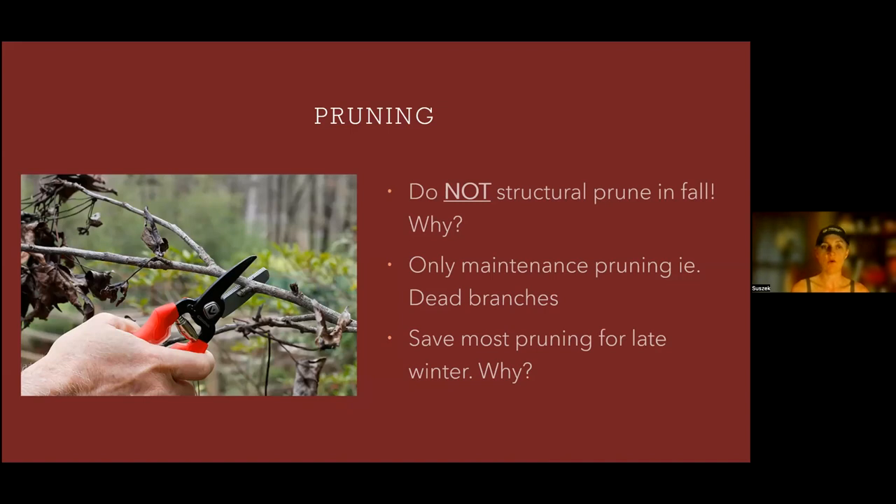I recommend homeowners reach out to a professional for tree work. A lot of things in the garden anyone can do, including basic pruning — but if you have any mature trees, you really want to talk to an arborist. If we damage a large old oak, it could take 50 more years to get another large oak. It's not a small matter like damaging a hosta that we can easily replace. Be really mindful and take good care of your trees and shrubs.